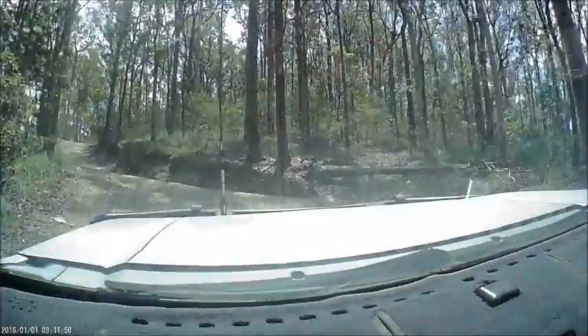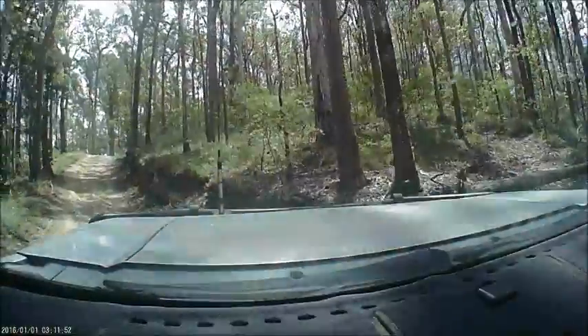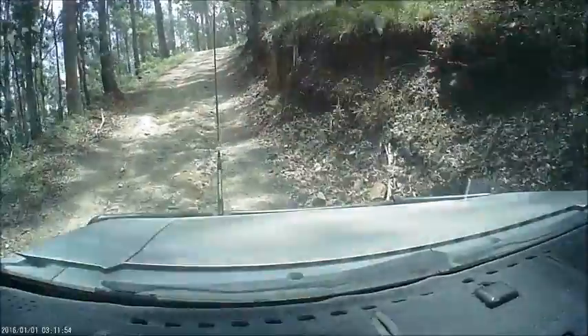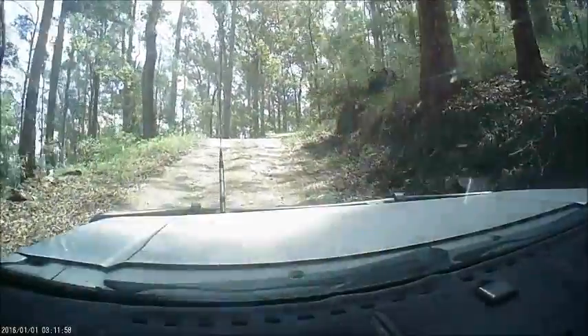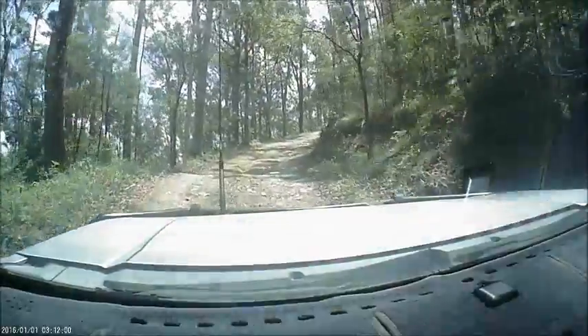You're going good. That's it, just keep it up. That's it. Nice and steady now. Once I get on that side I'm going to be gunning it up. That's it. Good speed.